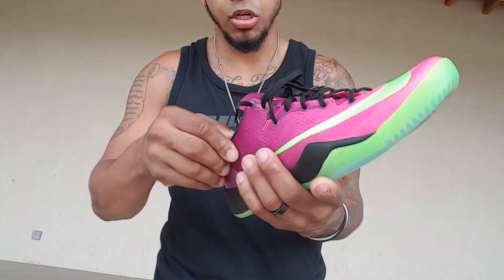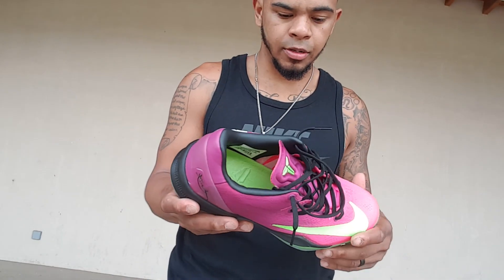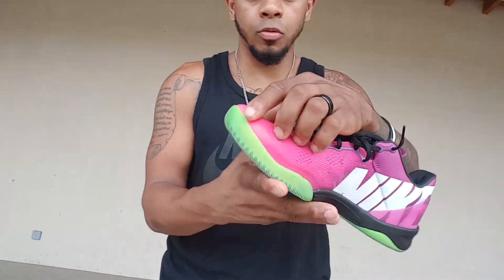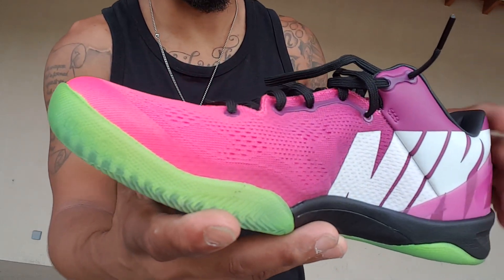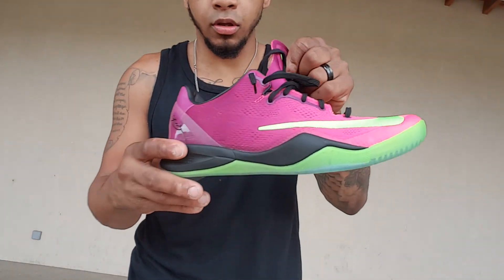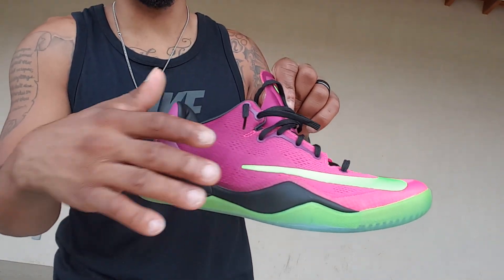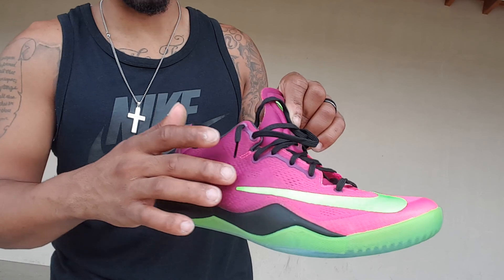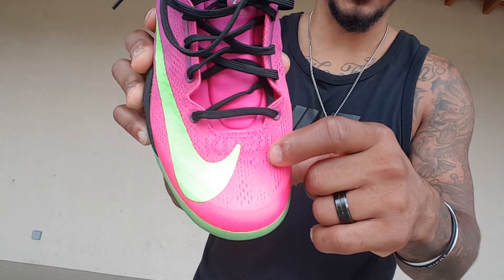The sock liner is a rubber material — I thought it was leather but it's not. On this side of the shoe you got the Kobe icons. Going a little more in depth: if you look real close you can almost see the outline of where the swoosh would have been, which is a cool detail. And right here it says KB24. Very dope shoe — it's been a grail for a while. Let's get into the other shoe and wrap up.